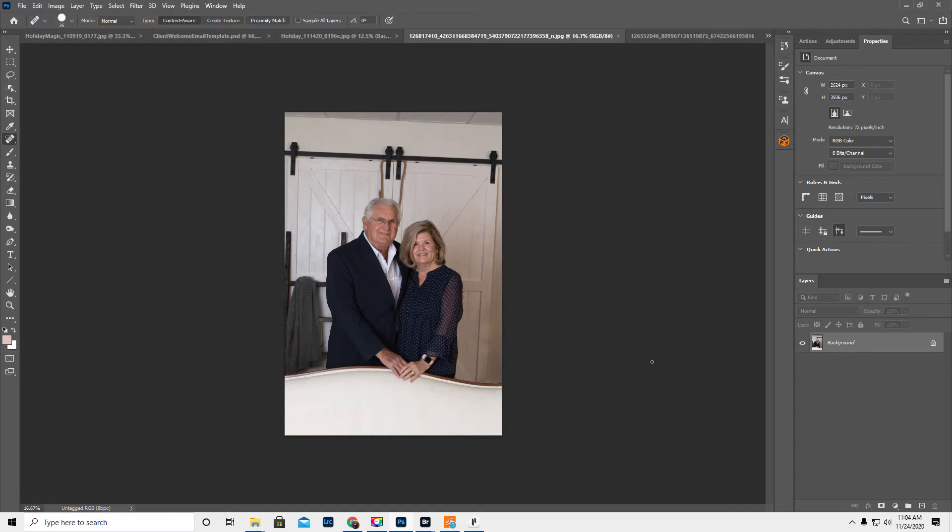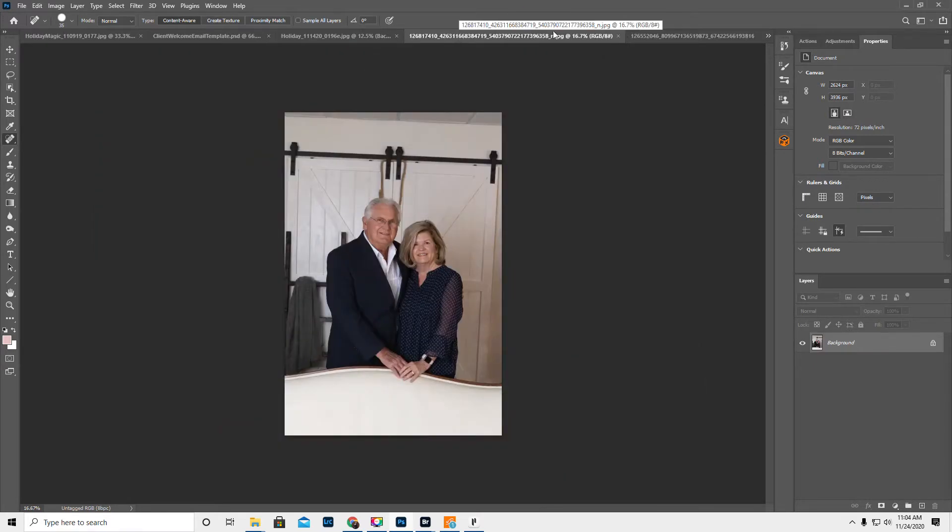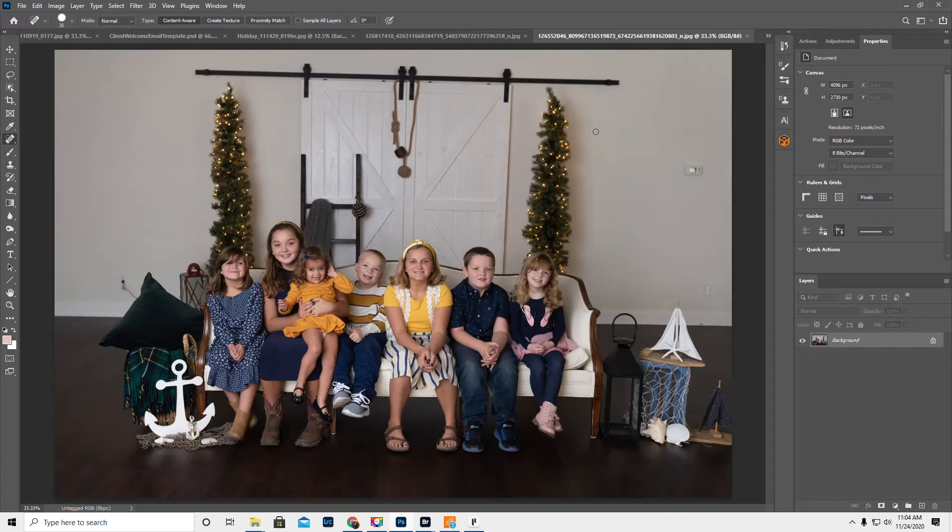Hey guys, it's Kirsten. I'm going to put, I'm guessing, Grandma and Grandpa into this picture. I'm gonna do my best — I haven't tried it yet, so we'll see.